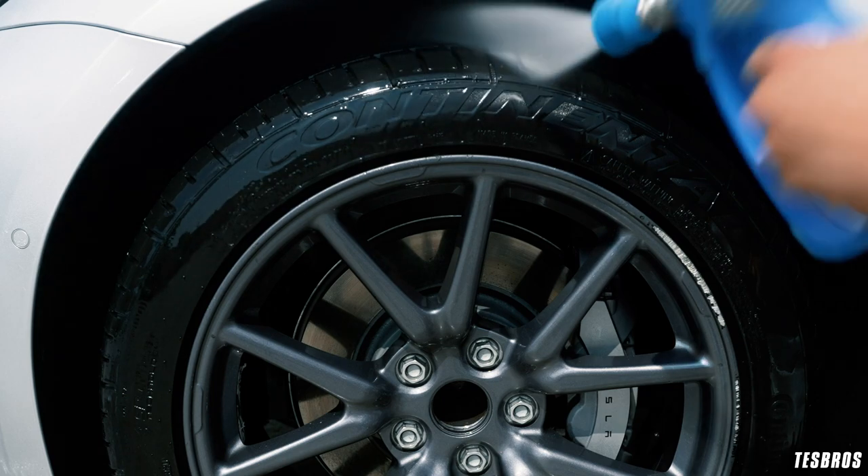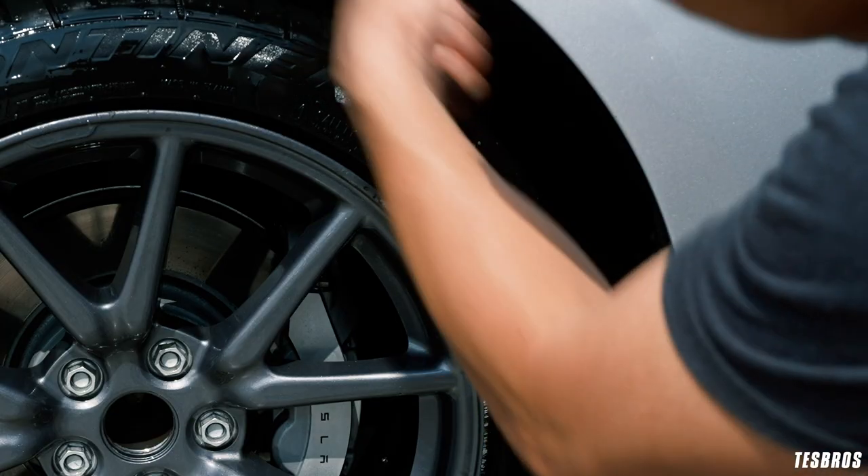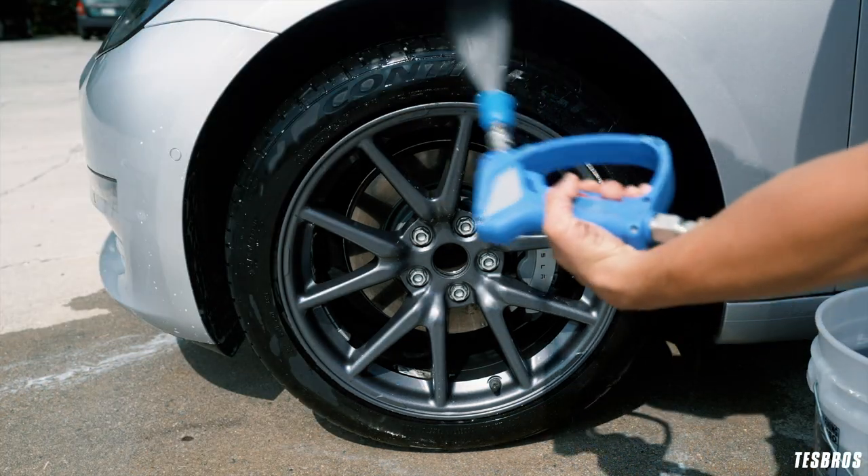Spray inside your wheel well and then scrub it down with the same tire brush. Rinse that out, also going over the wheels again.